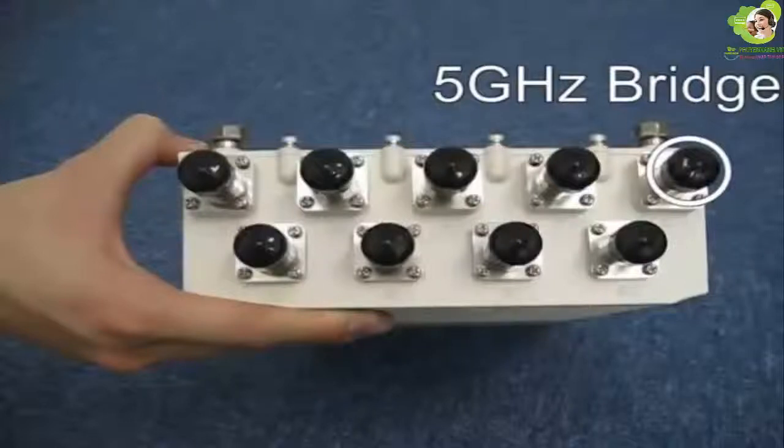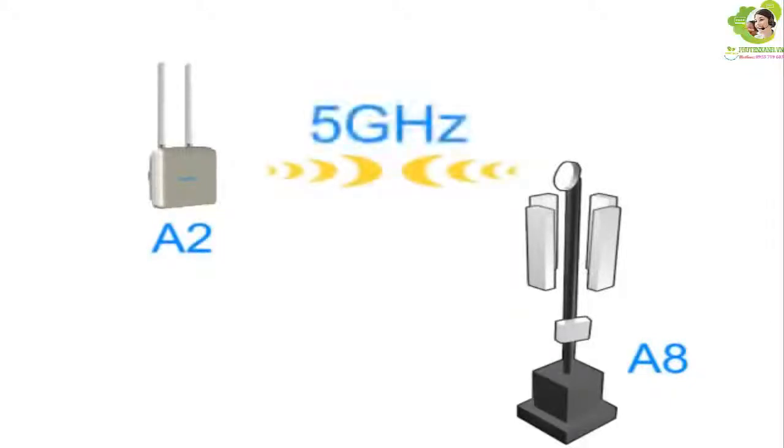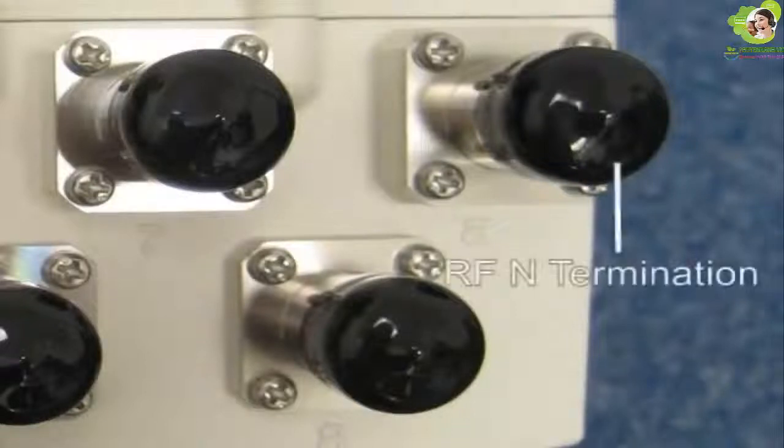Port A is labeled 'A' since it uses the 802.11a standard. By aligning this 5 GHz antenna with a remote device such that they are face-to-face, you can then create a wireless bridge. If you do not use this port, please remember to put an RF end termination on it in order to protect the port from water and dirt.